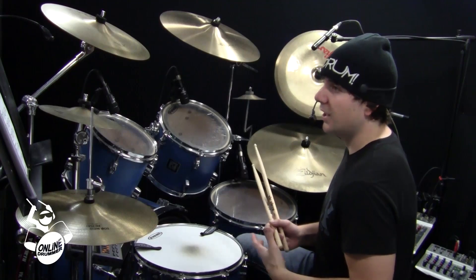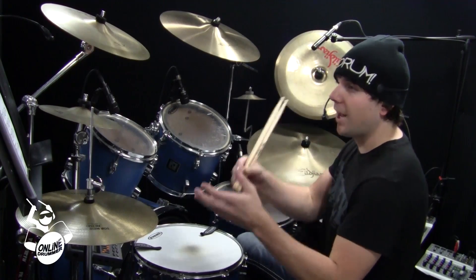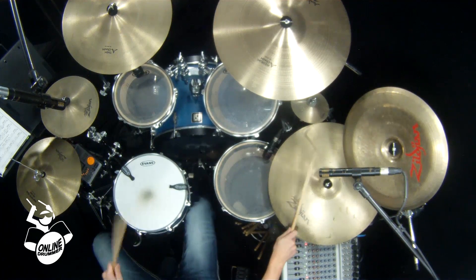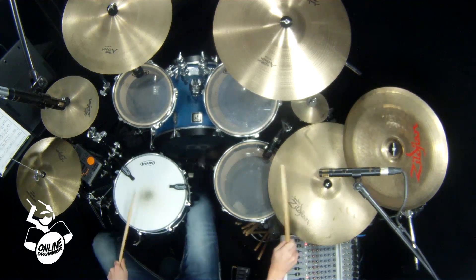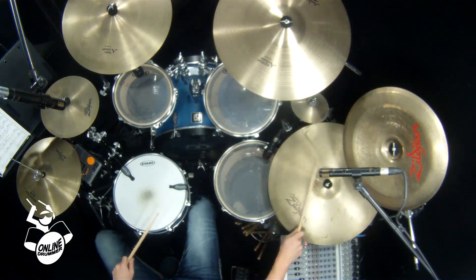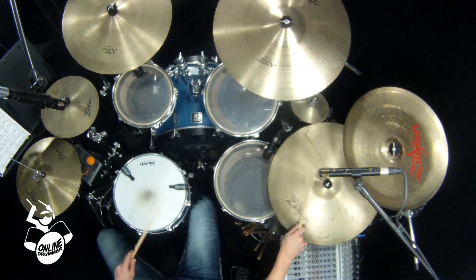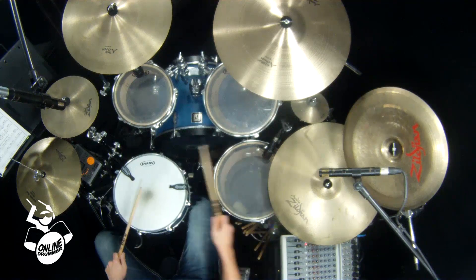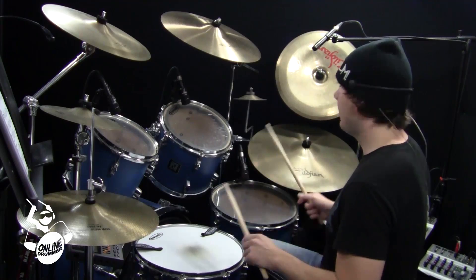Number one, under 'Add the Bass Drum and Other Variations,' I put in a bass drum groove to make it sound neat along with the hand pattern. So once you're comfortable with the hand pattern, go on to number one and I'll play that for you. If you focus in on that ride cymbal pattern, it's really cool. I accidentally played number two, but the hand pattern is the same — just now with bass drum in.